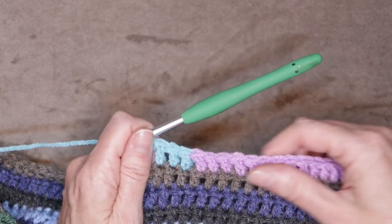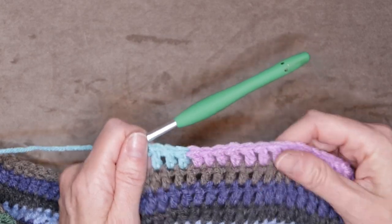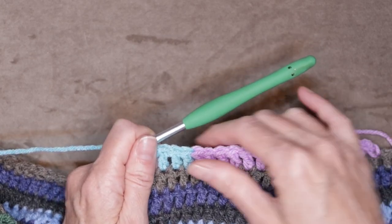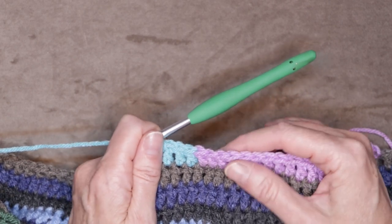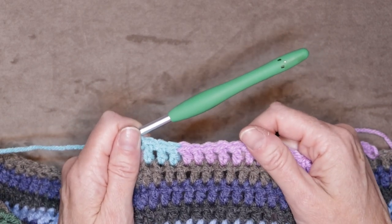I hope you enjoyed this class. If you haven't subscribed, go ahead and hit that subscribe button down below and the notification bell so you don't miss out on any more quick, easy crochet classes just like this. Thanks for hooking along — we'll see you in the next class, and stay hooked!